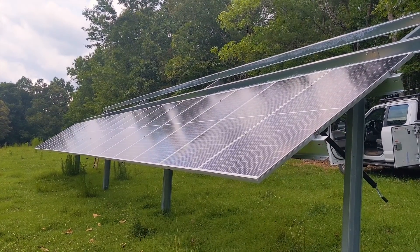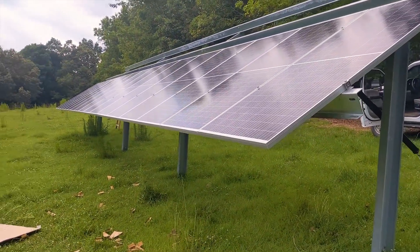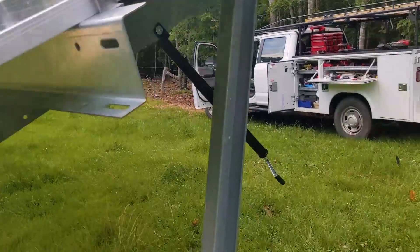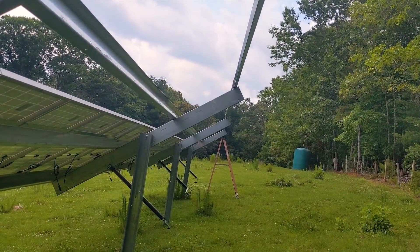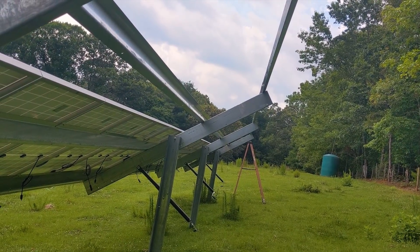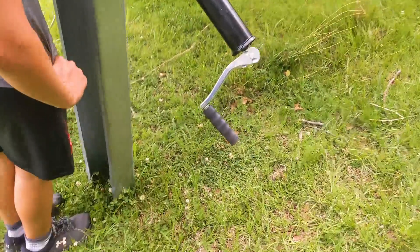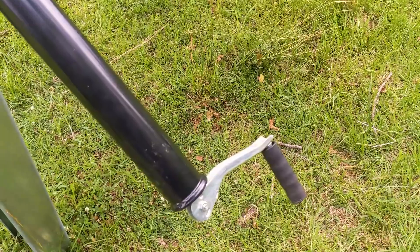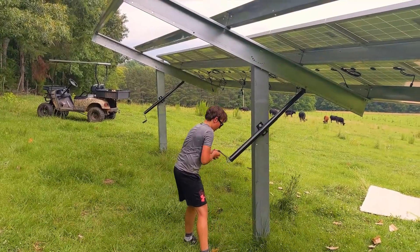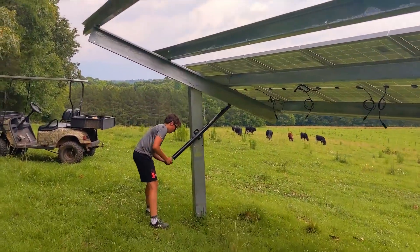The bottom row is on — came out really nice and centered, so Elijah did his math correctly, good job. Now we're going to put the second row on. With the seasonal adjust, because it's so tall — these seven 14-foot posts — we're going to crank this thing level. You can get down to about 15 degrees, which will help us put this top row of panels on without having to kill ourselves lifting over the top. So we're going to make that adjustment now with these hand cranks and flatten her out. I try to do about six cranks on each one in succession.